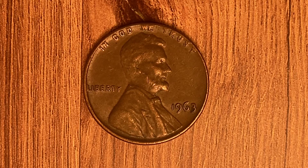Thanks for watching Coin Collecting Fun. This channel is dedicated to the king of hobbies and the hobby of kings. Here's a 1963 Lincoln Memorial cent, a copper alloy penny. 757,185,645 were produced.